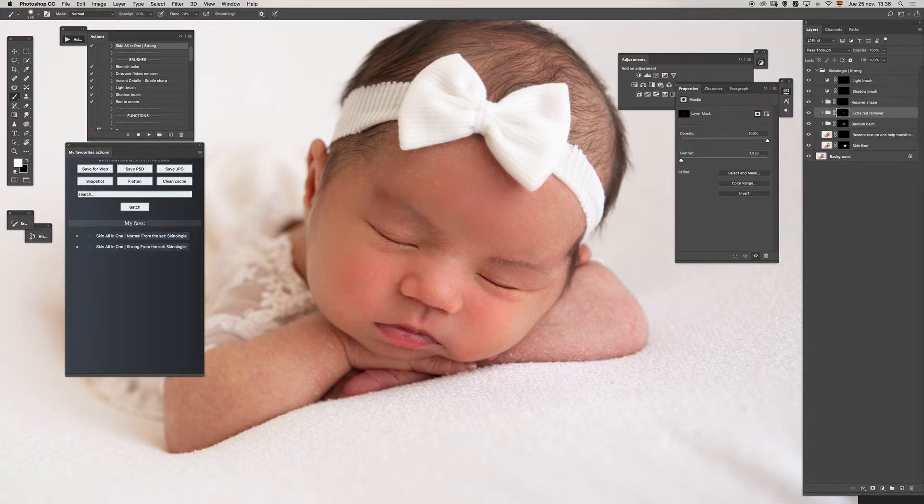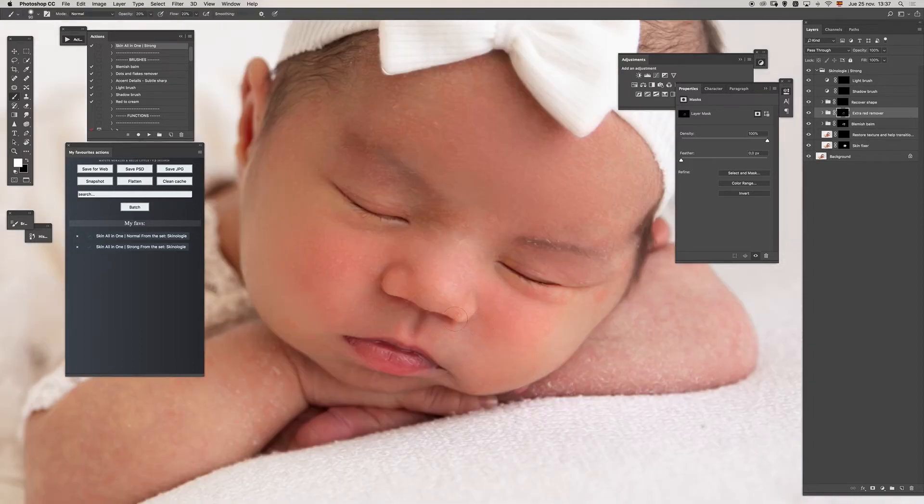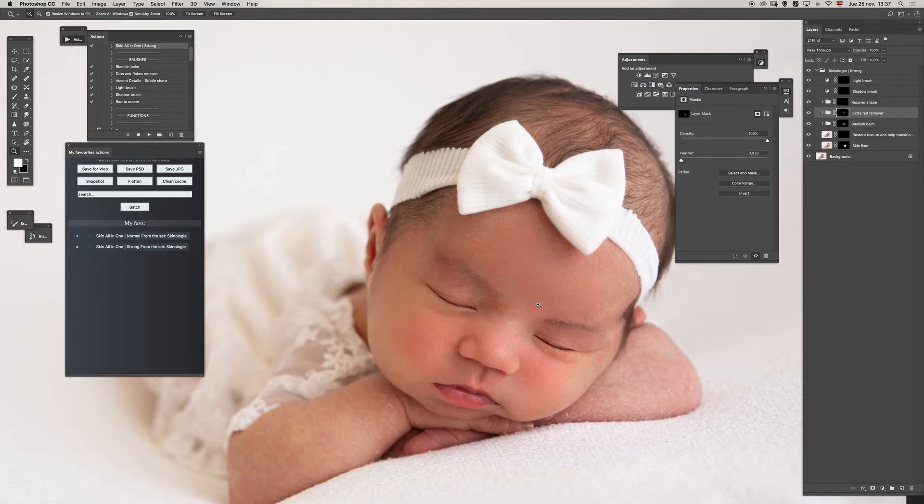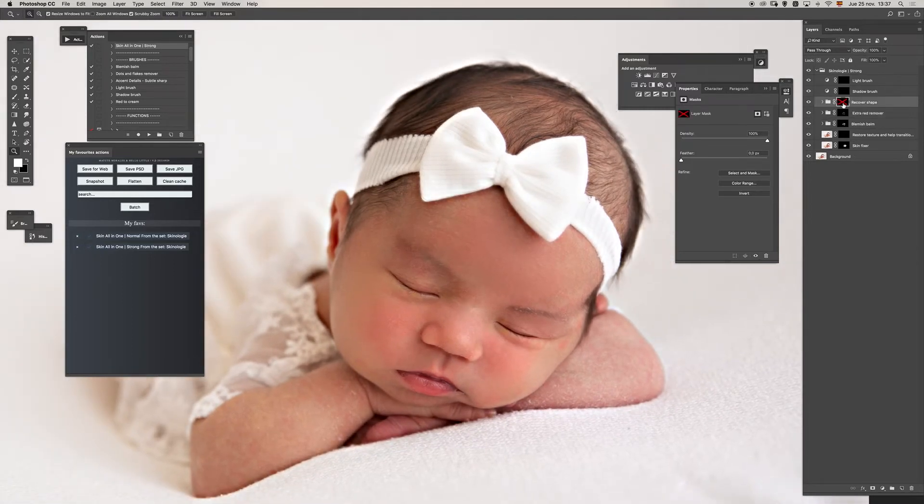I want to reduce the reds a little more, so I will use one of the new red actions in this set. Maybe I should paint a little more in the first layer — you can keep working in layers, painting with white or black as needed. I will use the recover shape to bring back more of the natural shadows and darkening around the nose. I'll also use the brush shadow and light shadow.